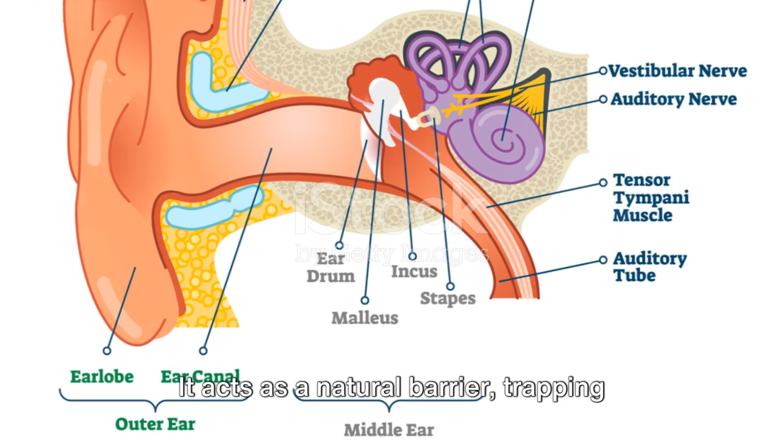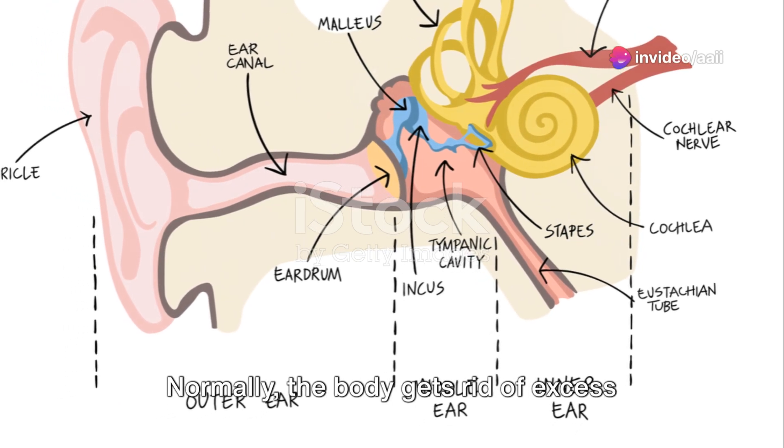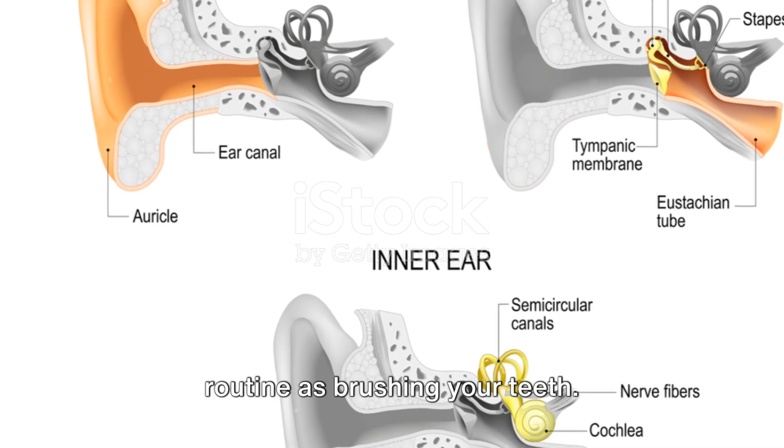It acts as a natural barrier, trapping dust and bacteria, preventing them from reaching deeper into our ear canal. Normally, the body gets rid of excess earwax on its own, a natural process as routine as brushing your teeth.